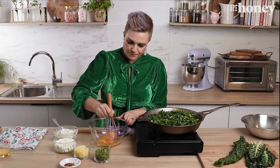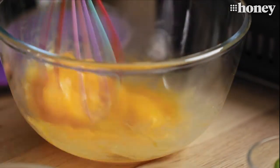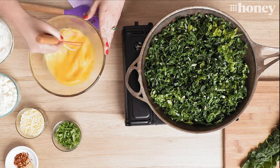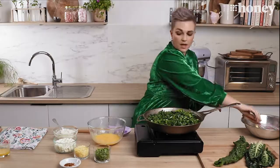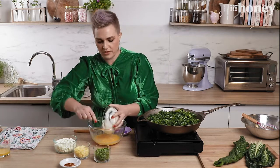Over here I have four eggs and I'm just going to break those up a little bit and give them a whisk. The egg and the cheese is going to hold all our spinach together in the pan, so give that a nice whisk. Then to that I'm going to add one cup of creamy ricotta.